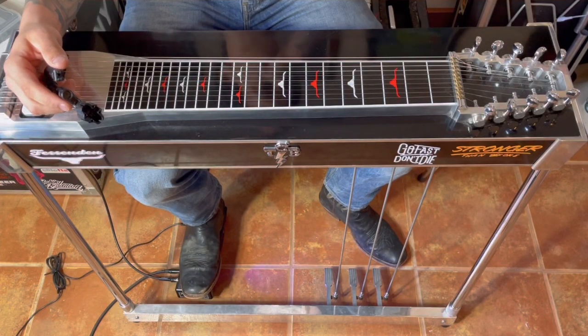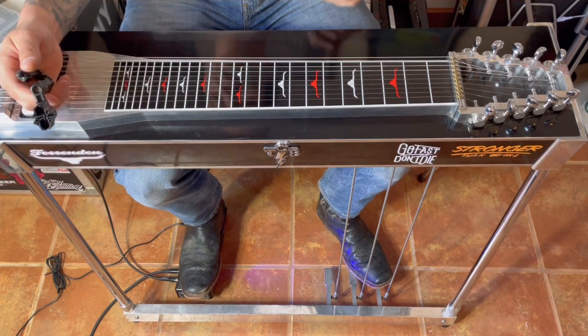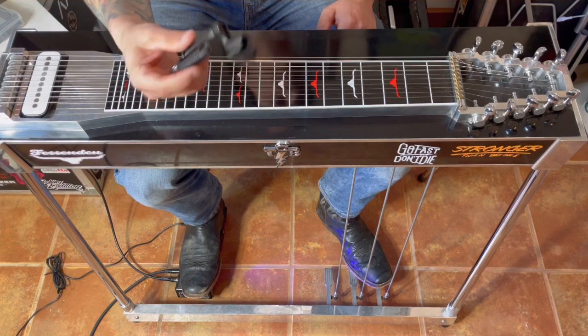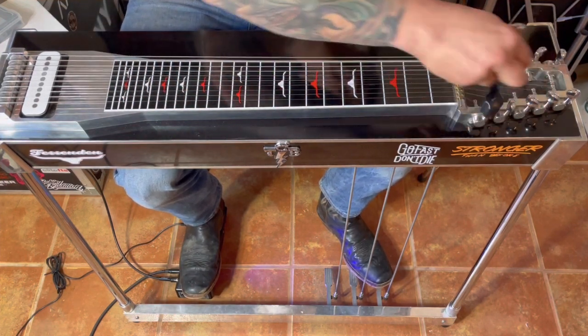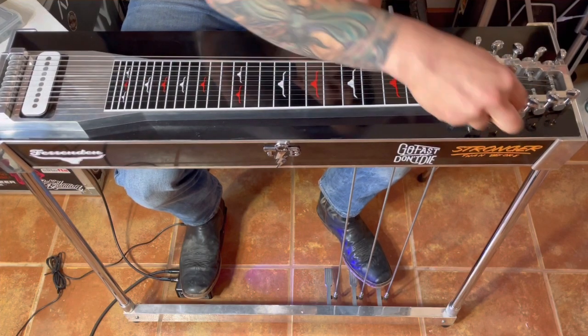All right y'all, today we're going to do a quick lesson on how to string a Fessenden and how I like to string my guitars. First thing, I'm going to use my string winder and take all ten strings off. It doesn't matter which way you start — I usually start from the top down.